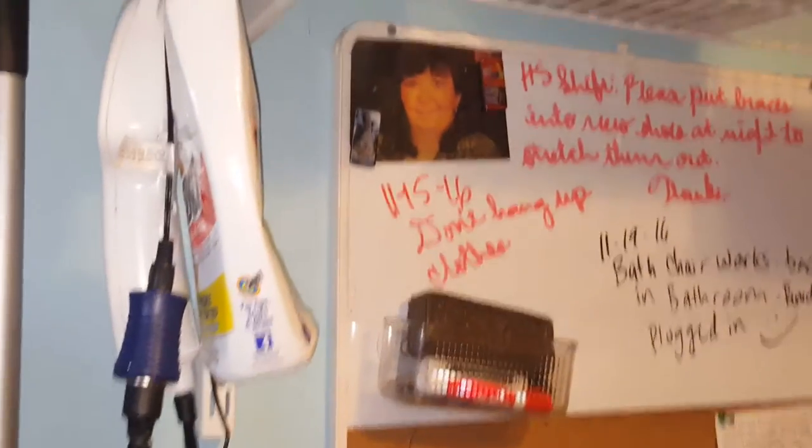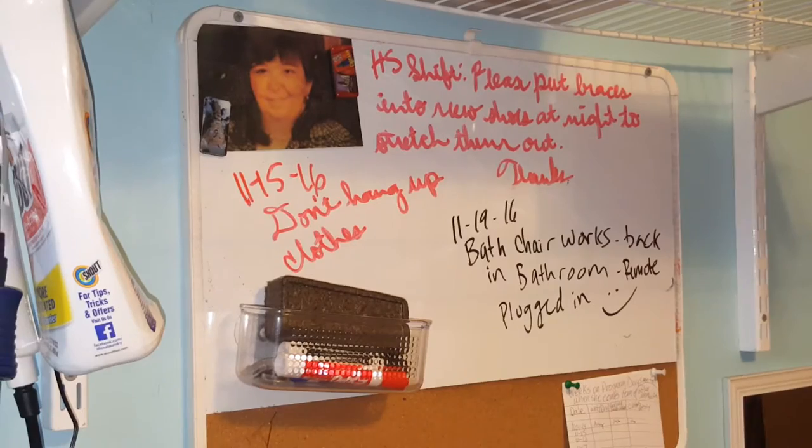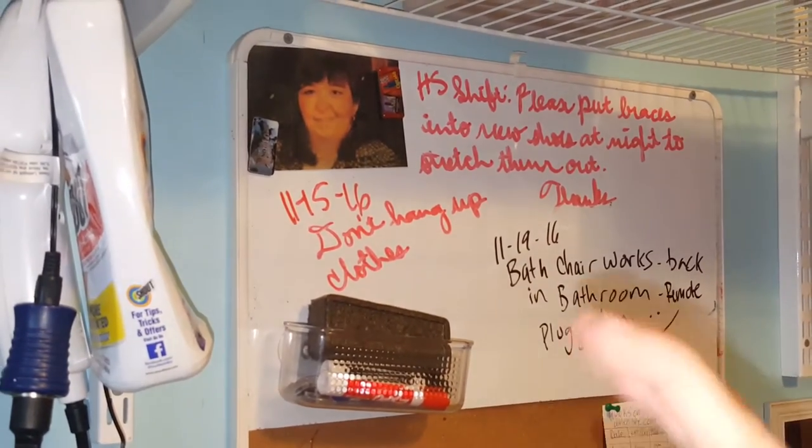See what kind of notes we had here on the wall. Don't hang up clothes — we've already read that one. Bath chair works, back in the bathroom. Yay! And please put braces into new shoes.